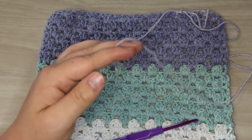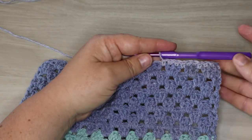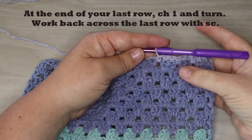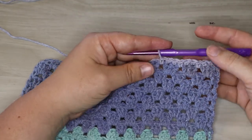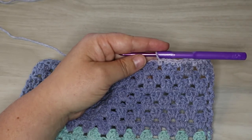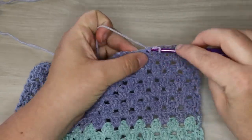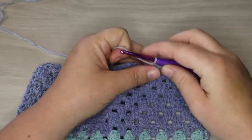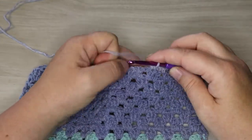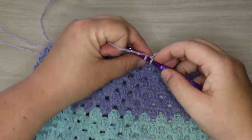We're going to start with a complete row of single crochet around the outside of our blanket. To do that we are just going to single crochet into each stitch all the way across. When we get to the corner we're going to talk about how to make that corner stitch. This pattern is going to be very similar to the granny stripe we are doing for the body of the blanket, so we're starting off with a nice clean single crochet edge. You'll notice I give a little bit of a tug at the end of each stitch to keep my tension the way that I like it.